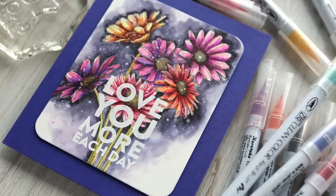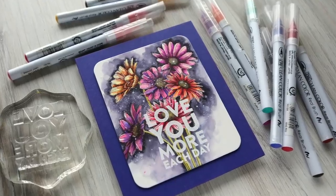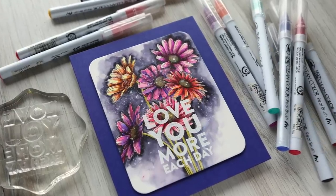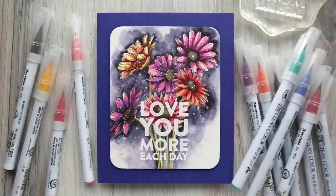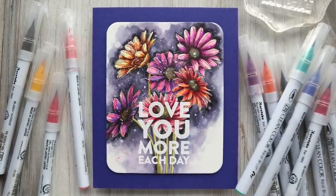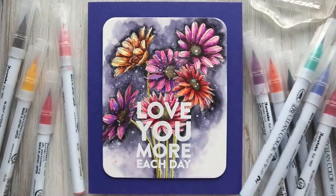Gonna be using watercolor markers. And before I get into the card, I wanna remind you guys that all the supplies — everything I'm using in this video — is listed down below in the video description with links to online stores, so it makes shopping super easy.